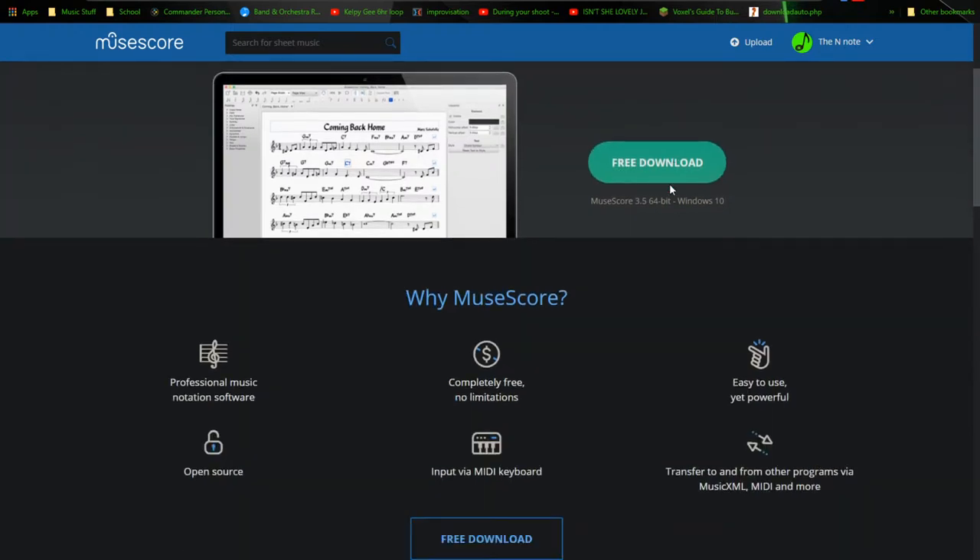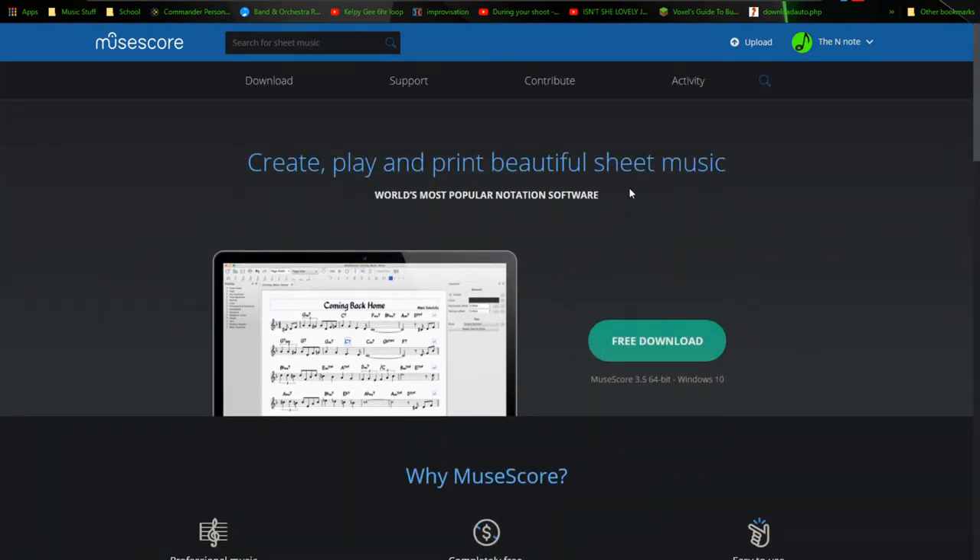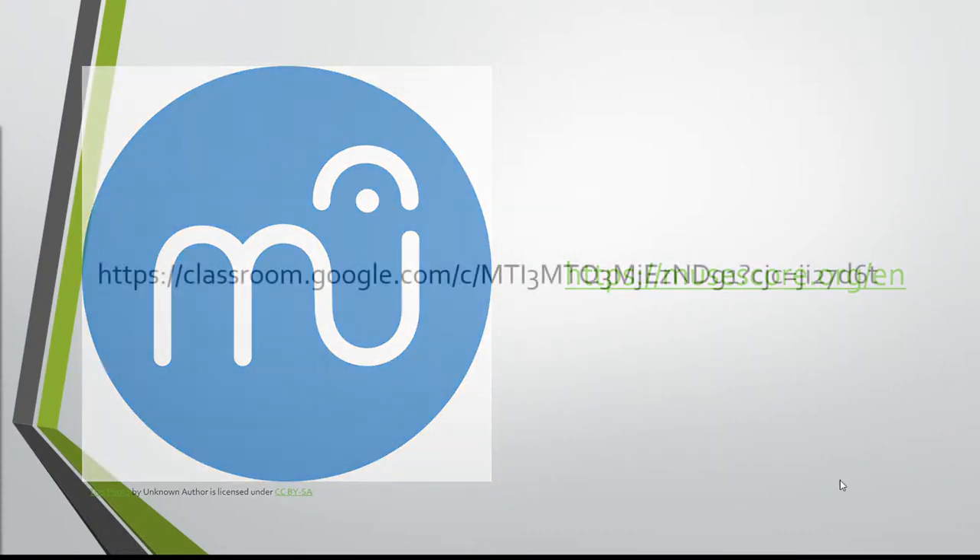So definitely take some time to download this right now. Run the installer, boot it up. And then the next part of our PowerPoint: I'd like you to join our Google Classroom as well. I have a Google Classroom set up where you can download all the files we'll be using for this lesson, as well as submit some assignments where I'll be giving some feedback.